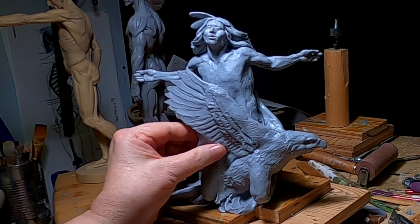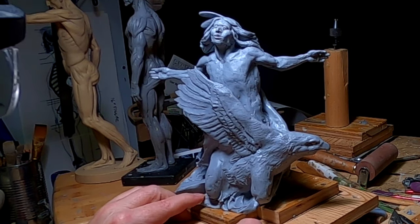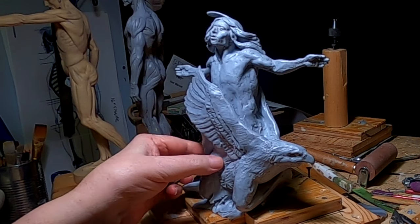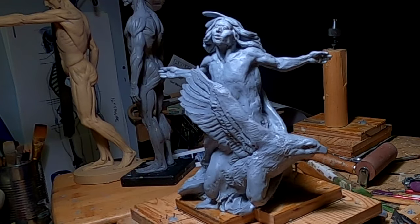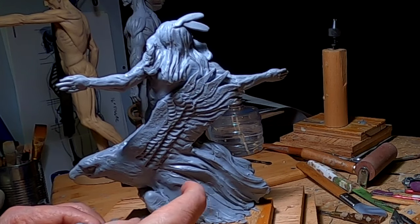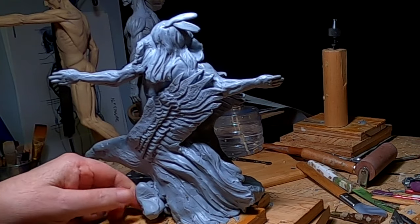Sorry it wasn't a lot, but I didn't think I'd even get this much done. I'll have to work on his right leg next time and figure out how I'm going to finish that foot off. I think I'm going to make it with him wearing moccasins — he'd at least be wearing those. He'd probably be wearing a loincloth too, but I can't put the loincloth on him because he's covered by the eagle.